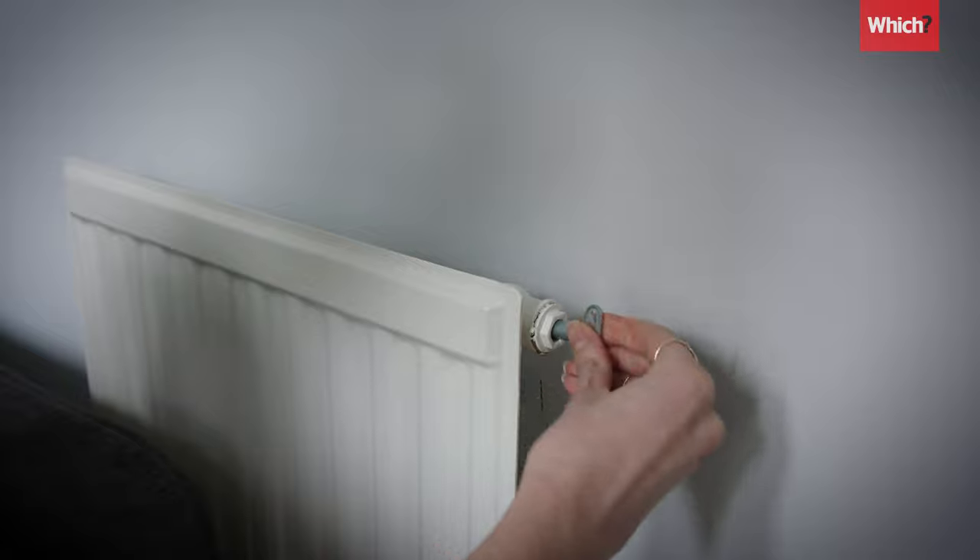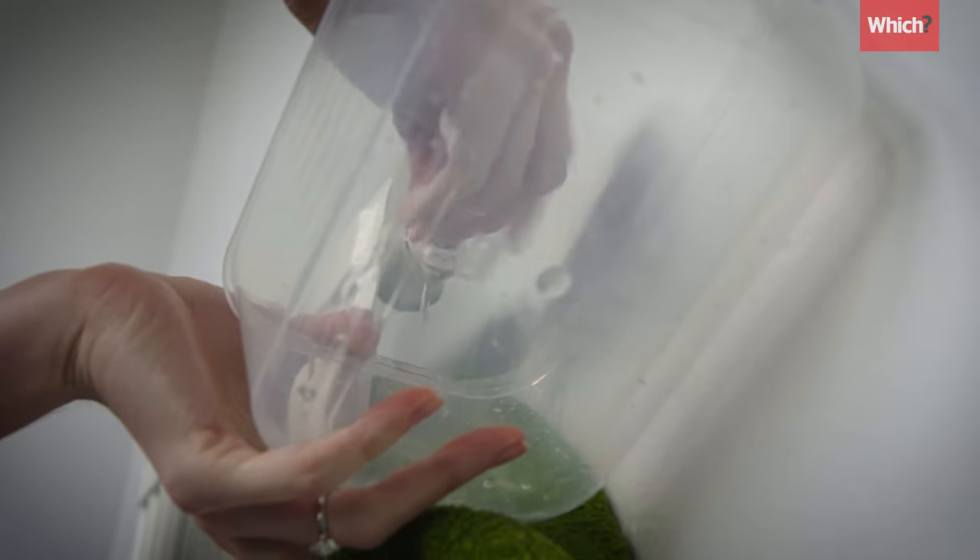If you add too much pressure to your boiler and the pressure gauge is up in the top red section or above 2.7 bar, then just bleed a little water out of your radiators to get back to the optimum, which is 1.5.